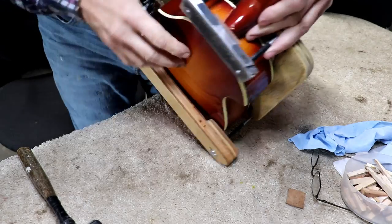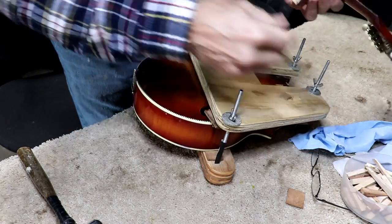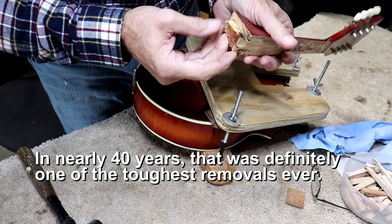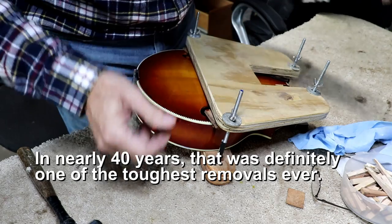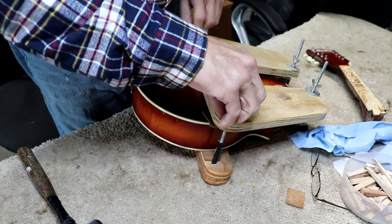That popped it loose! I don't know what broke but it came loose. Actually, not too bad considering all that effort - that isn't too bad of a result. Holy mackerel! Well, it's lunchtime - I need a break.